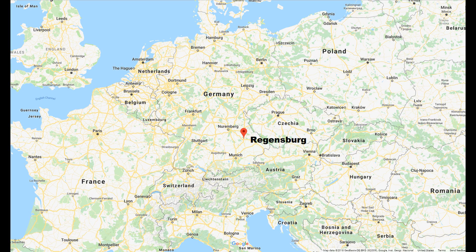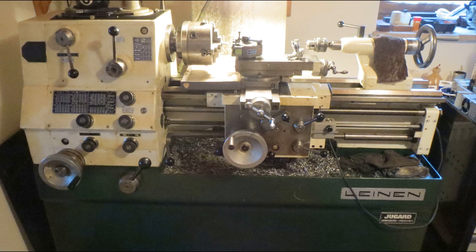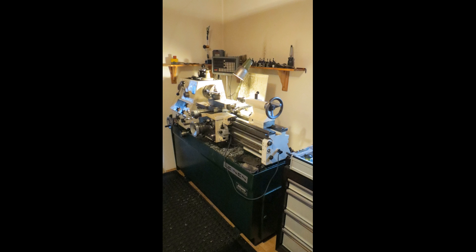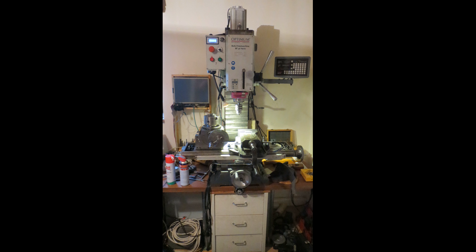Daniel lives in Regensburg, South Germany, and he is a man of many interests and hobbies — anything ranging from RC, electronics, ham radio, camping, you name it. He does it, and he even does gold panning. He has a variety of machining tools that he's purchased over the years: a milling machine, grinding machine, and a lathe. Now he is a self-taught machinist, and where did he learn these techniques and skills of all places?